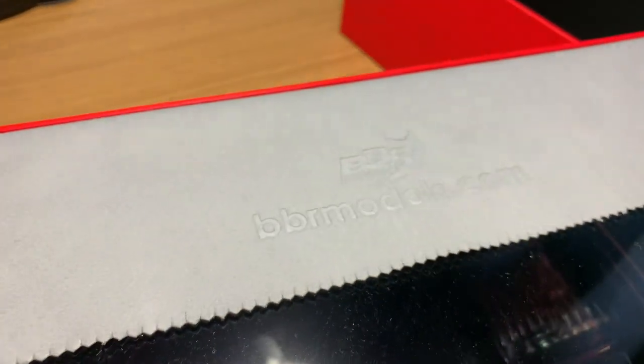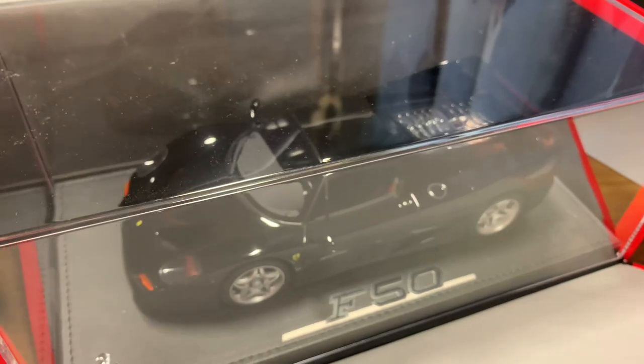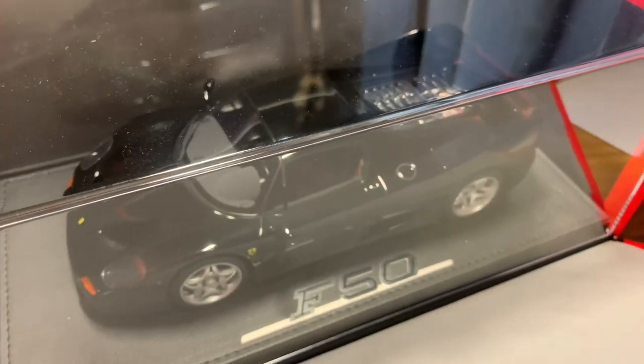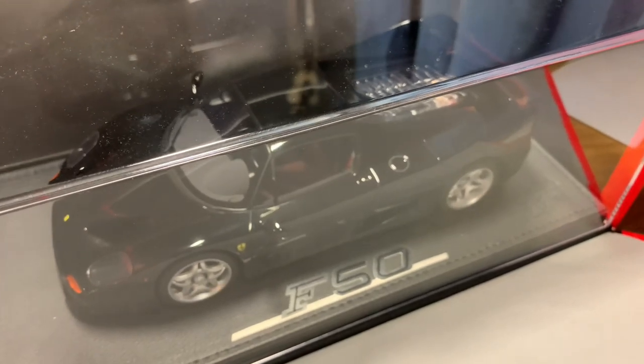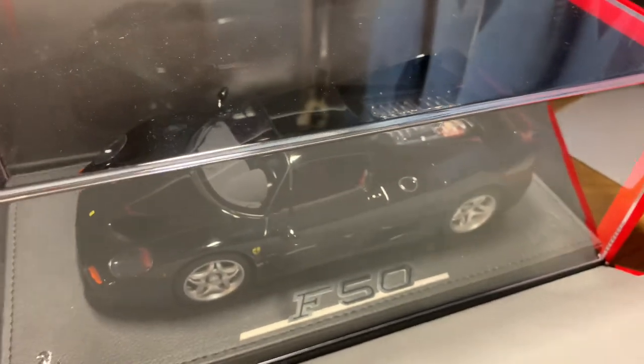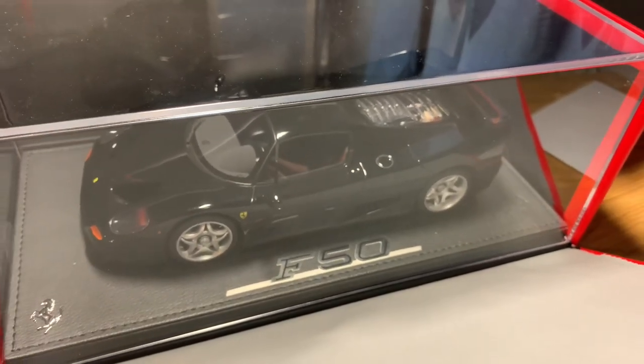It's always nice to have those little extras. Then there's the cloth around the model — quite a nice box as well where it comes down — and the cloth has got the BBR logo embossed in it, which unveils the model. Now, you can order these without the plexiglass display case, but I would always recommend that you buy a resin model with the case. It just protects it from dust and everything else when you're displaying it.